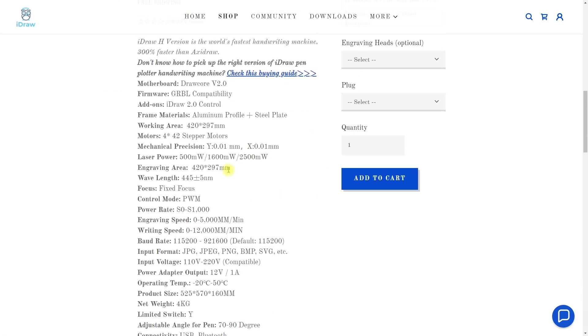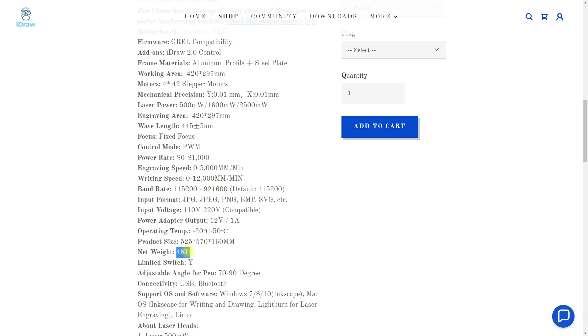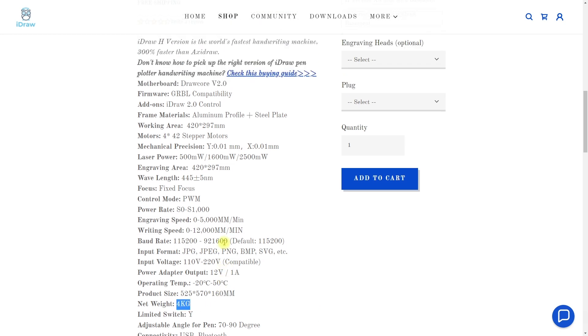Here we can see a few specifications. First of all the working area is A3 size — it's slightly bigger actually, 42 by 29.7 cm. We have four 42 stepper motors, the precision is 0.01 mm which is rather standard, and we have a writing speed of up to 12,000 mm per minute, which I will also test. It's a very fast plotter, and it's a very heavy plotter at 4 kg, so that also adds additional stability.